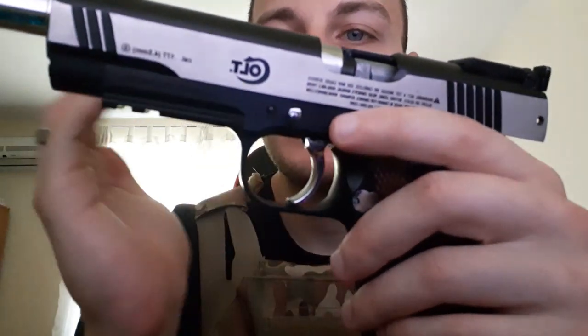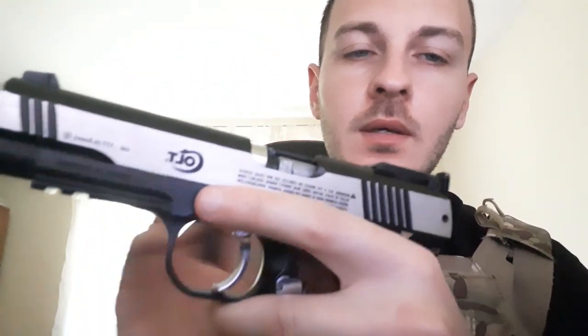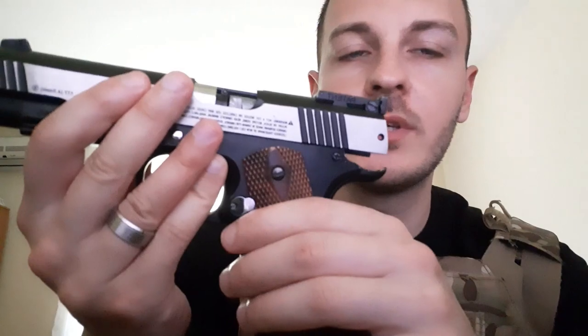I would actually recommend this if you want it, like it aesthetically, and have the money for it. I would give it a 7 out of 10, because they made pretty much everything out of metal, so it took a lot of beating before it finally gave out. With proper maintenance, it might have lasted a bit longer.